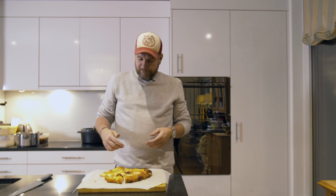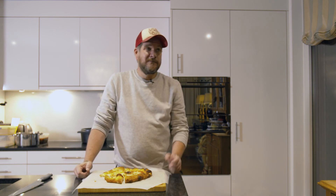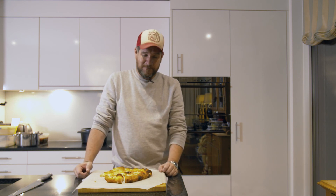As always, if you stuck with me this long, that was probably something you liked about the video, so don't forget to click the like button. Now I'm going to share the rest of the pizzas with my family. I hope you enjoyed the episode - I'll see you next time. Not sure what yet, but for sure something tasty. Thank you very much, bye!